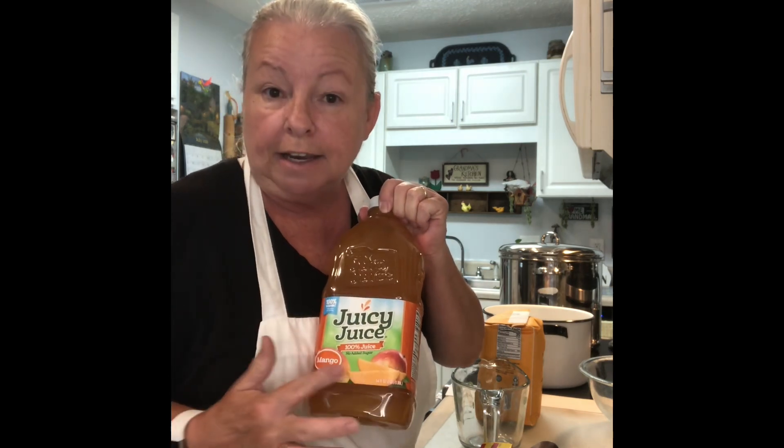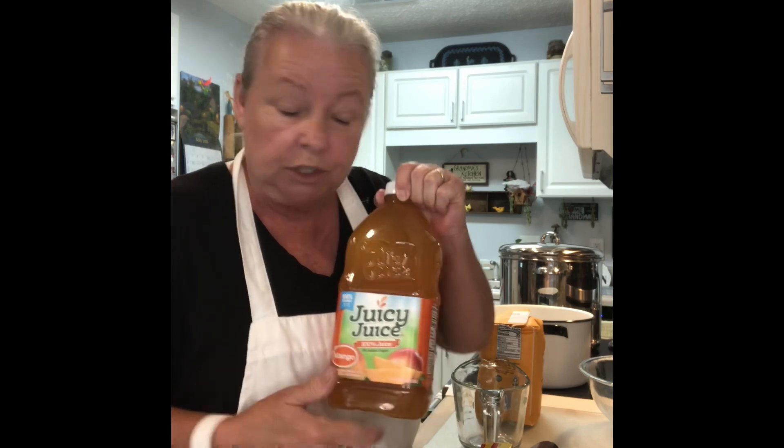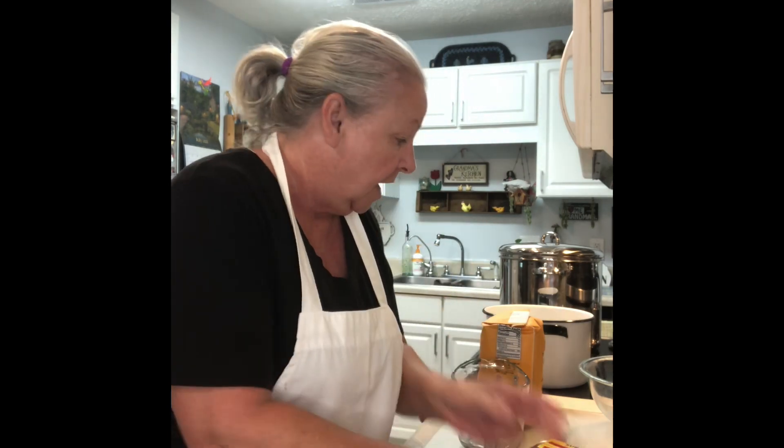Today we are making mango jelly. What you are going to need is a 100% juice with no sugar added — I am using a mango 100% juice. You're going to need two boxes of Sure-Gel, seven cups of sugar, and one tablespoon of butter. This is really fun!